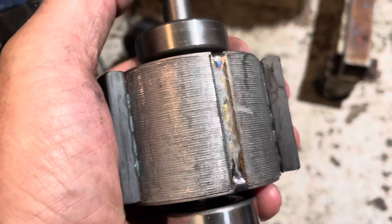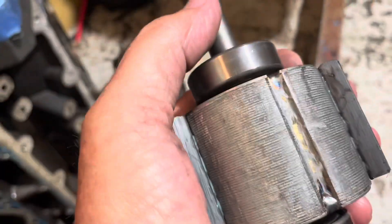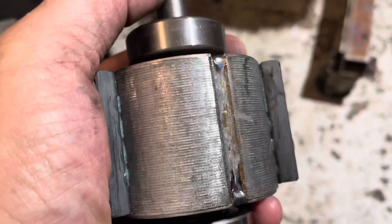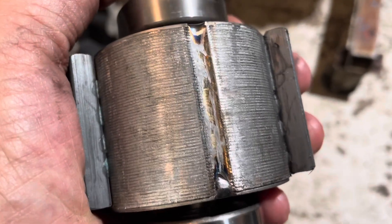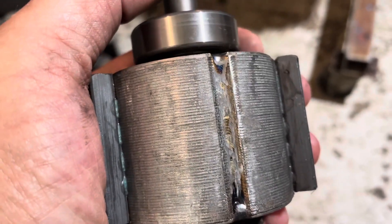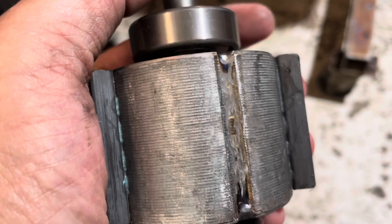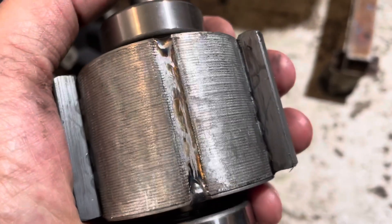In a pinch if I couldn't repair this, I'd just try to find a standard permanent split capacitor squirrel cage motor and hotwire my air conditioner to get through the summer. But I'd rather try to fix this properly once and for all, because I hate going into that crawlspace. Replacing this fan motor one time is enough — I want to do it right the first time.